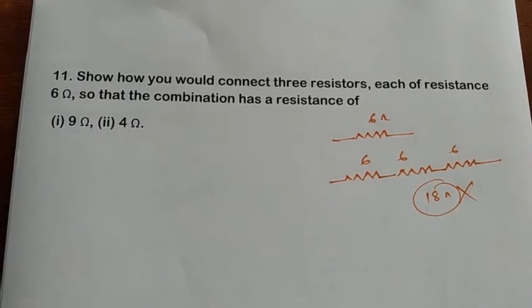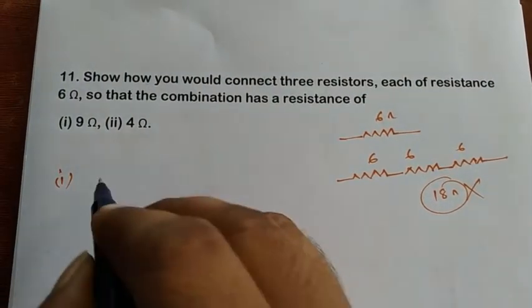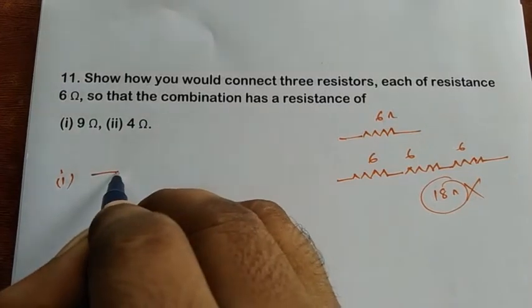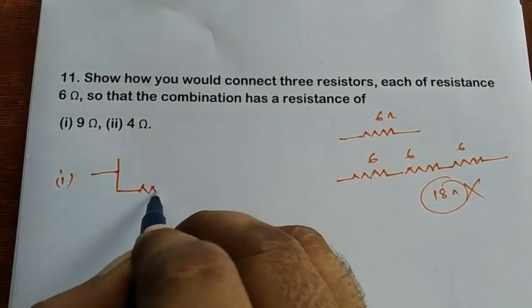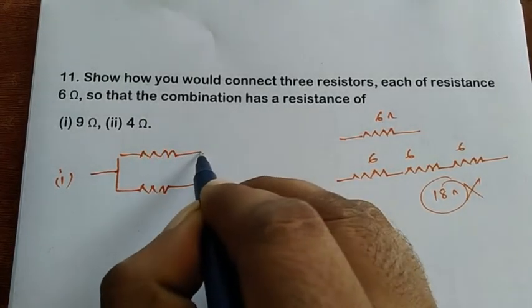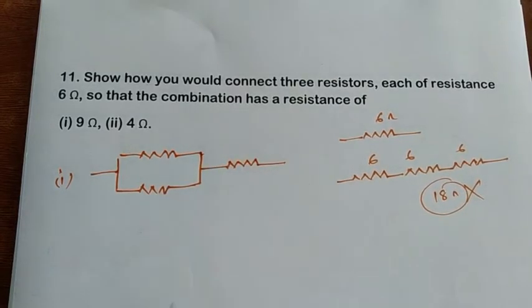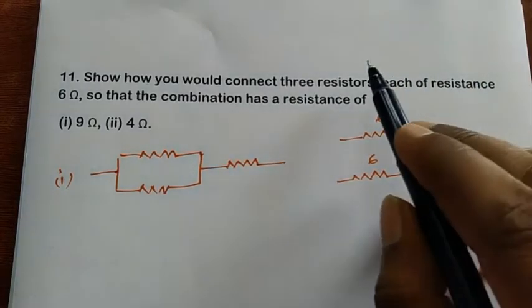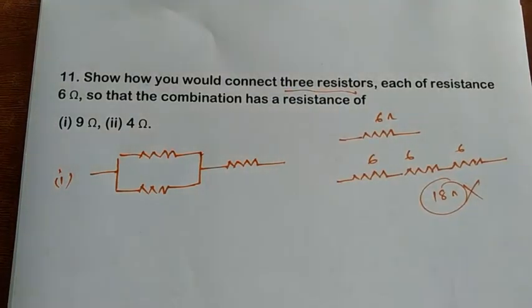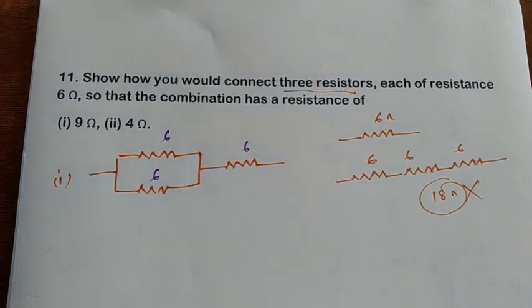If you want to connect two in parallel and one in series, think about that kind of combination. So I'm going to take two resistors in parallel and one resistor in series — only three, as the problem states. This gives us: six ohms, six ohms in parallel, and six ohms in series.